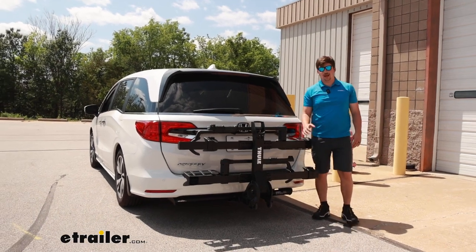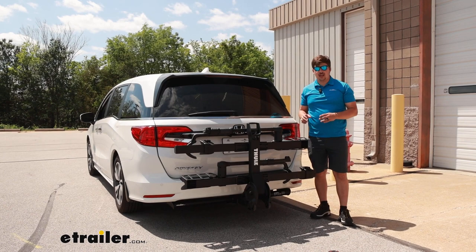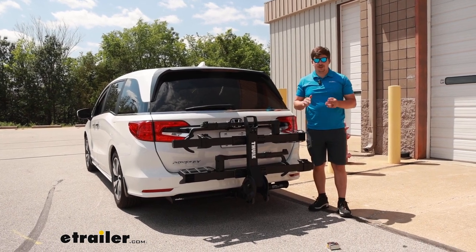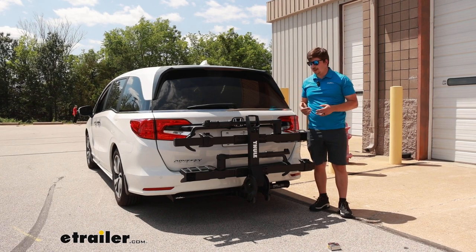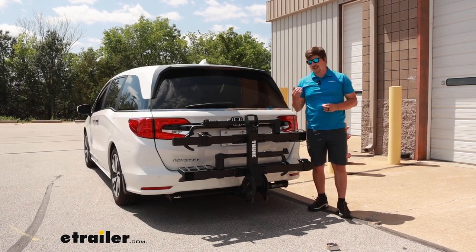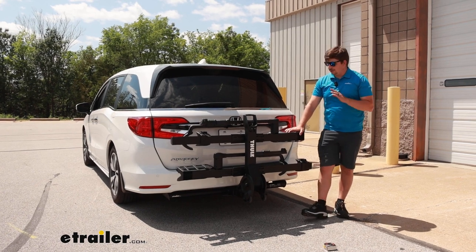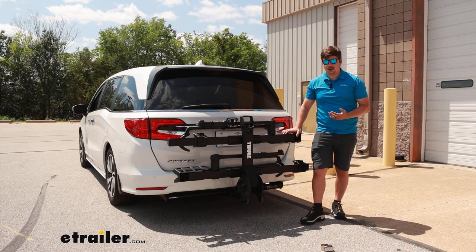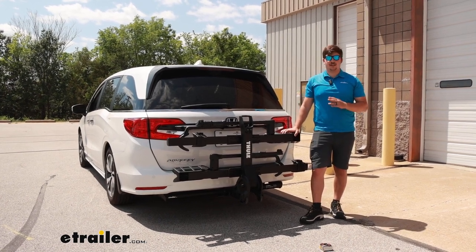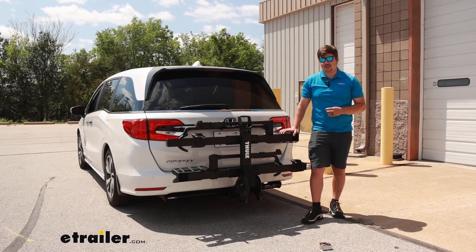Overall, it's a pretty solid option. One thing I'd look into is the Kuat Envy or the Envy Base — both are very similar options and personal favorites of mine. I think the Kuat racks are maybe just a little bit smoother; I like the cable locks and the tilting function a bit better. But if you're looking at this rack with the thought of upgrading to a four-bike rack, the T2 Pro XTR is a solid option and a good fit on the 2023 Honda Odyssey.